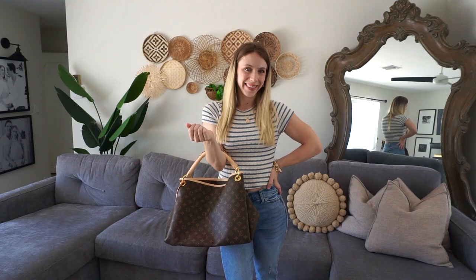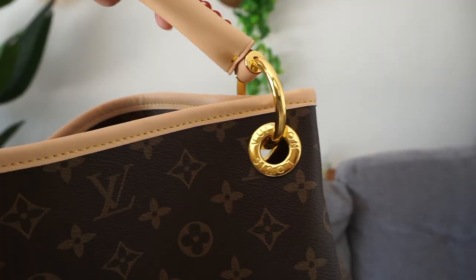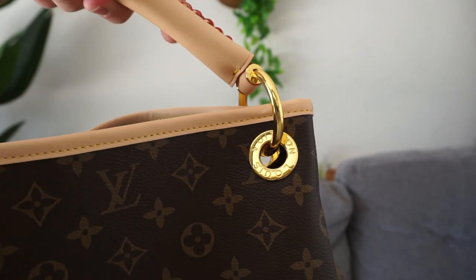It kind of has this braided detail with the cream and red leather, and then the hardware is gold. They really paid attention to detail — it says Louis Vuitton right here on the ring.